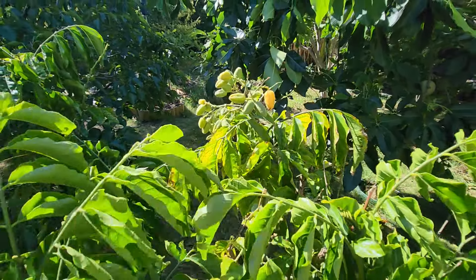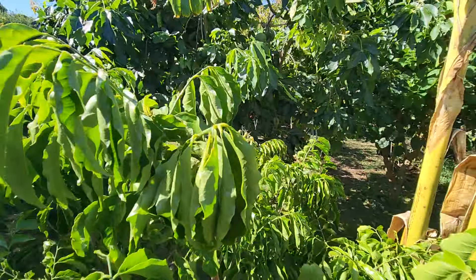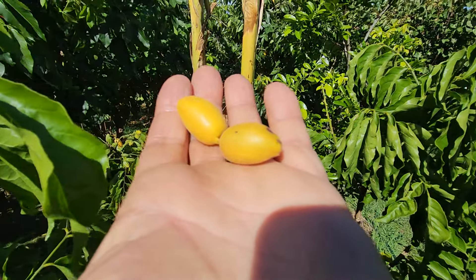So these are the very first ones. They usually come in April. And we're going to taste it again.